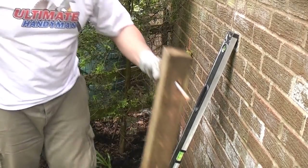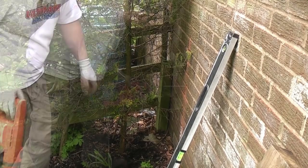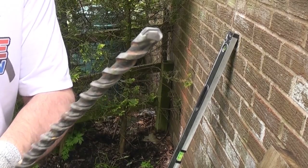Then remove the wood and we can drill the two remaining holes. I'm now just going to enlarge the holes using this bit.